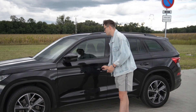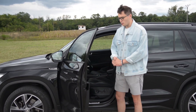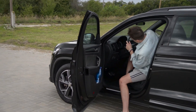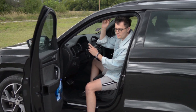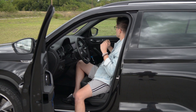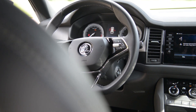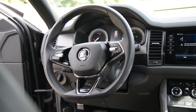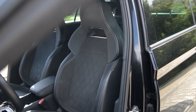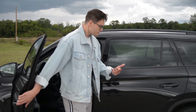In the interior, the Sportline is also different — you have suede on the doors. I thought it would be on the roof lining as well, like in the Skoda Superb Sportline, but it's not here. There are other things: carbon-look plastic on the inside, some Sportline badges, and sporty seats which are actually pretty good. They have the memory function, they're electrically adjustable, and the shape is pretty sporty.